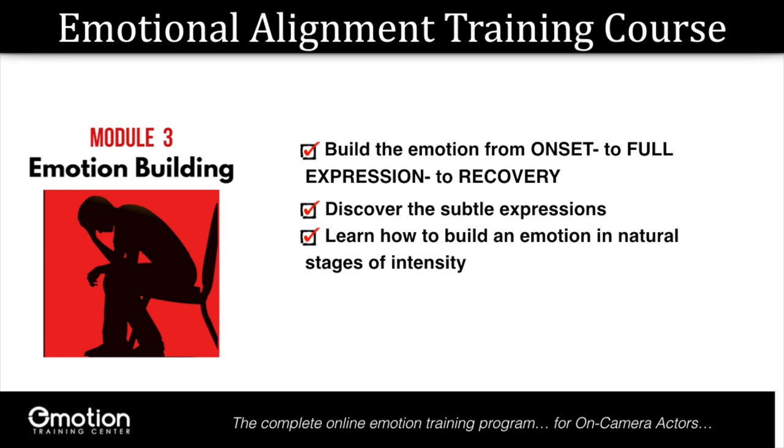I'm going to show you how you can hit each one of those levels as we work through the emotion building process, and that's what you really need to book the job. Once you have the job, you can explore all you want. But to get the job, you need to have the tools to consistently come up with real, recognizable, appropriate emotional facial expressions, and you need to be able to adjust them on demand and repeat it all.